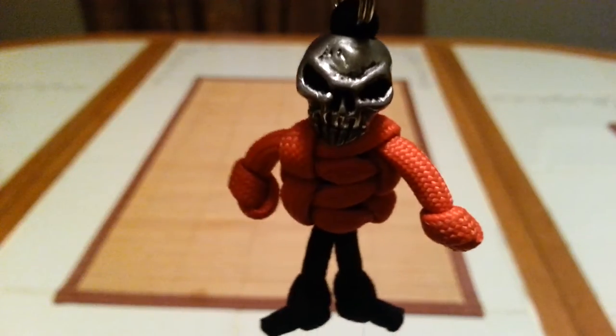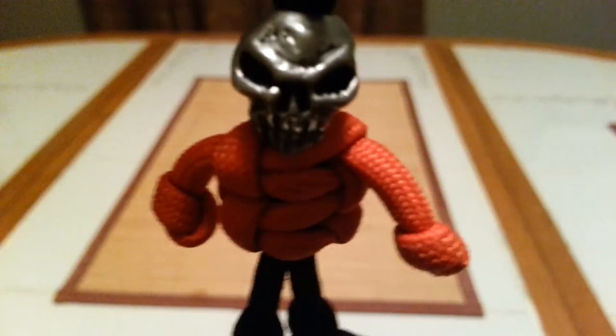Greetings Earthlings! I am Zothar, and I am the leader of the Parahordes. And if you know what's good for you, you'll pay close attention to what D-Man's got to show you.